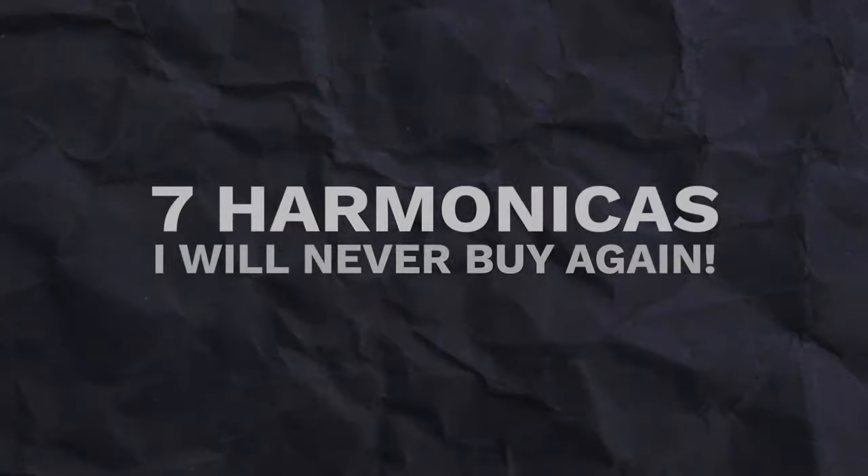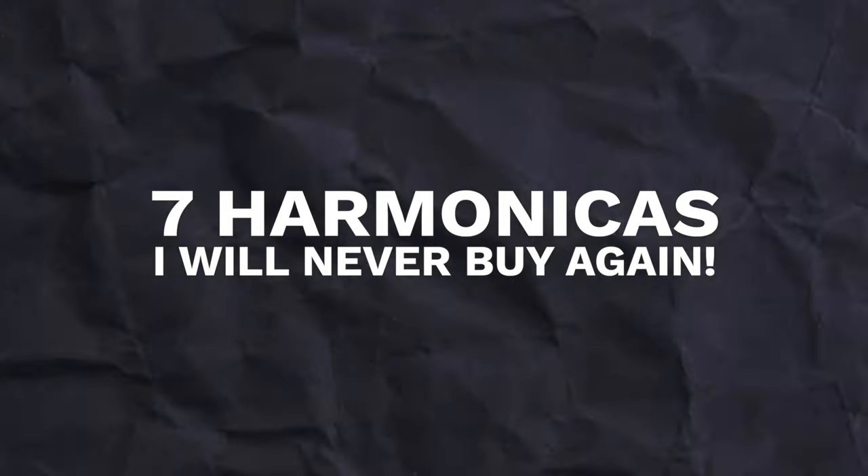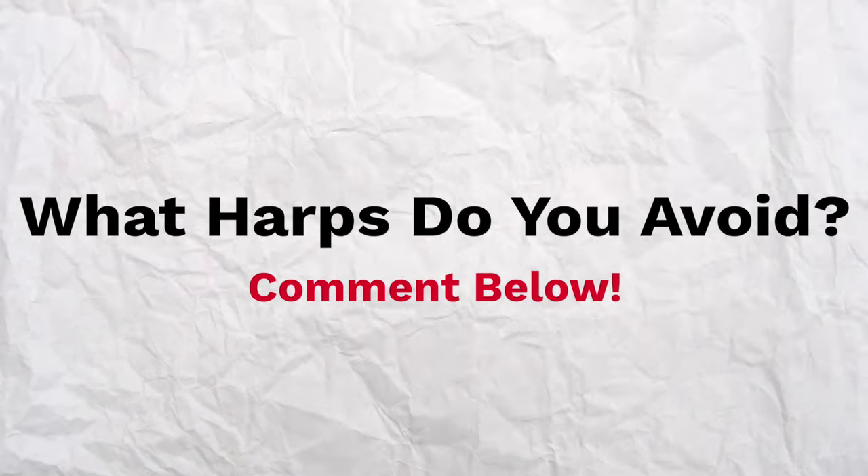I want to save you from that experience, so in today's video I am going to be covering seven harmonicas that I will never buy again. If you find this video helpful, hit the like button down below and write in the comments about what harmonicas you suggest people avoid as well.